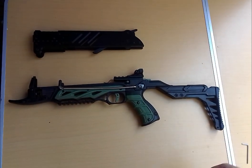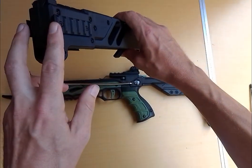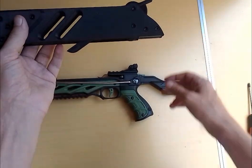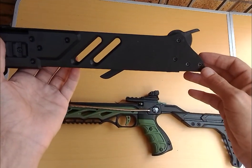Welcome back to Cross Tactics. I quickly want to show you how to install the new magazine system, the new design. The new design has got the side rails, and in the previous assembly videos you'll see that this clip was loose and there's another part that was loose that I've already put on, so the installation should be simplified.